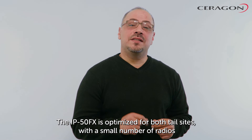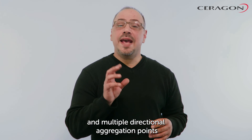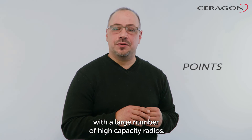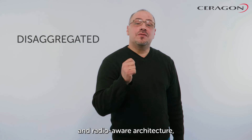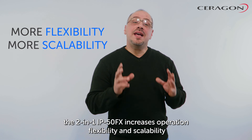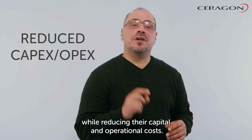The IP50FX is optimized for both L-sites with a small number of radios and multiple directional aggregation points with a large number of high-capacity radios. In conclusion, thanks to its groundbreaking disaggregated and radio-aware architecture, the 2-in-1 IP50FX increases operational flexibility and scalability while reducing capital and operational costs. Thank you.